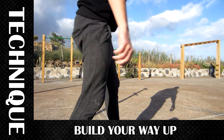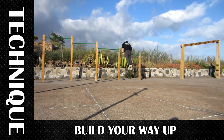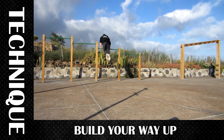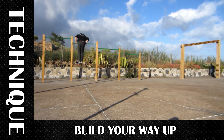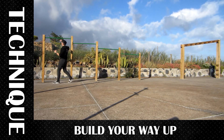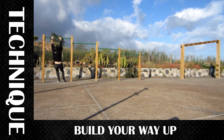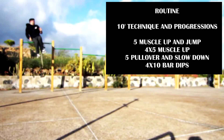Finally, try it on low bars and slowly go up. Here we see it on all bars. Here we see the full bar technique: the drive, the jump, the spin. Practice for 10 minutes and then do the exercises to strengthen it.